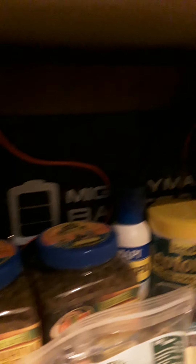So that's the battery right there. Pretty simple design, really.